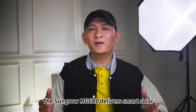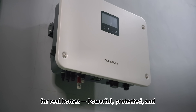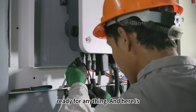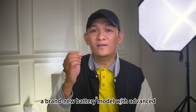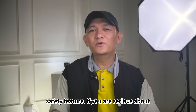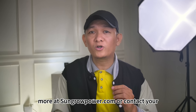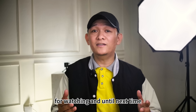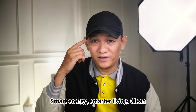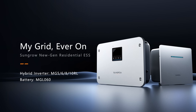The Sungrow MG6 RL delivers smart solar for real homes — powerful, protected, and ready for anything. And here's something exciting: Sungrow is launching a brand new battery model with advanced safety features. If you're serious about solar, make sure it's Sungrow. Learn more at sungrowpower.com or contact your local installer. I'm John Enguero — thanks for watching, and until next time: smart energy, smarter living, clean power for all.